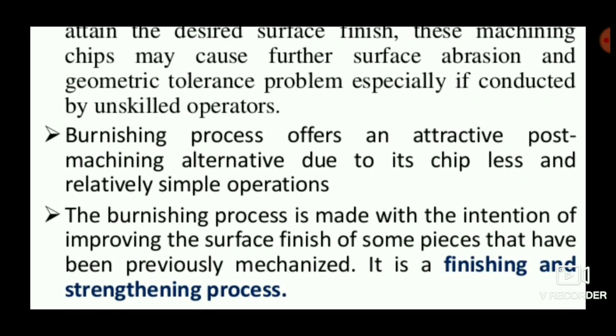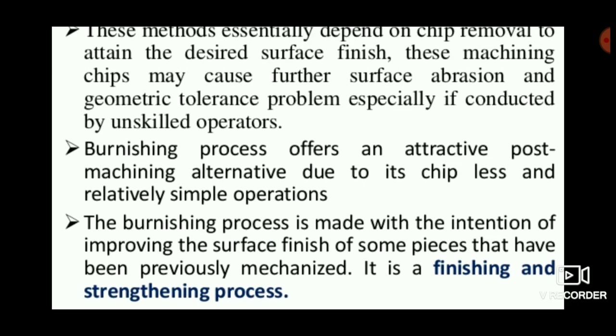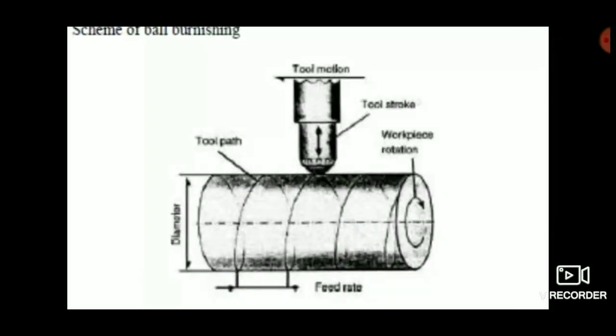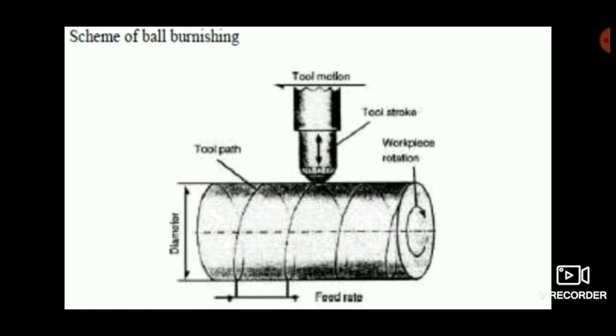It is a finishing and strengthening process, so the final product is obtained with better characteristic properties, and yield strength and surface hardness are achieved after completing this process.